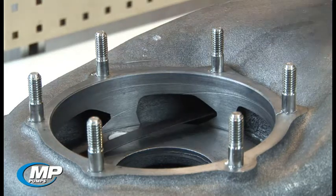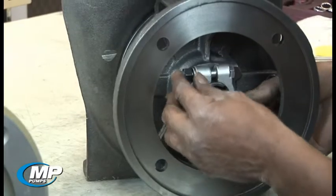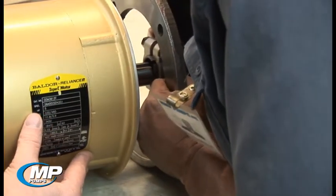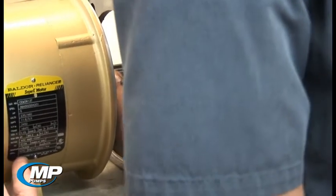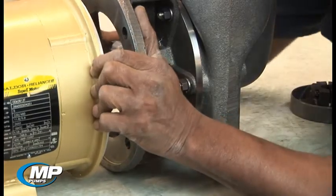Once the shim stock is in position, we can proceed with installing the pump pack. Loosen the nuts on the drive sleeve clamp. Install the pump pack onto the motor by aligning and inserting the motor shaft into the drive sleeve and aligning the adapter holes with the mounting holes of the motor flange. Do not force the pump pack onto the motor shaft — hand pressure only should be required.